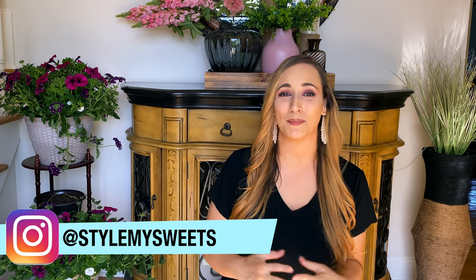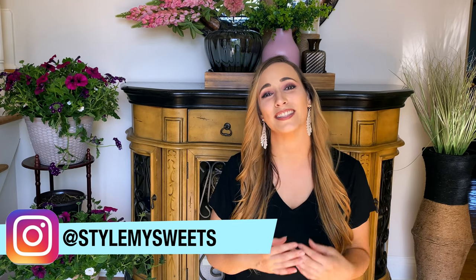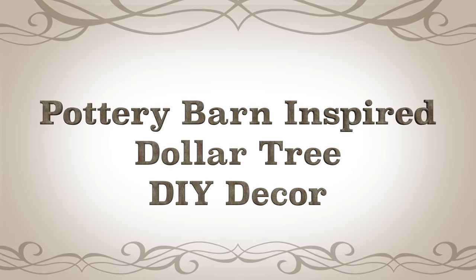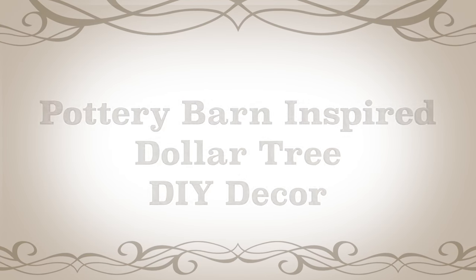Hey everyone, welcome back to my channel — and welcome if you are new here! My name is Rebecca, and today I am bringing you guys Pottery Barn inspired Dollar Tree DIY room decor and home decor ideas, along with a large piece of wall art that turned out so good for just over three dollars. Let me know which one of these ideas is your favorite, and if you enjoyed this video be sure to give it a thumbs up.